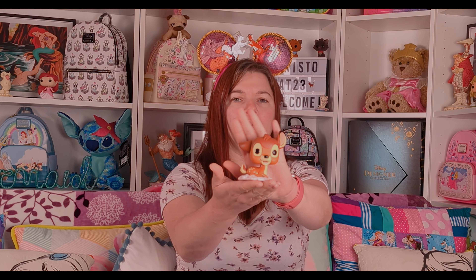I do already have another Bambi Funko Pop — he's a flocked Funko and he came originally with a lenticular Loungefly, so he was a special edition, one of 3,000 from Funko Europe. So this one I thought would be cute to add to my collection.